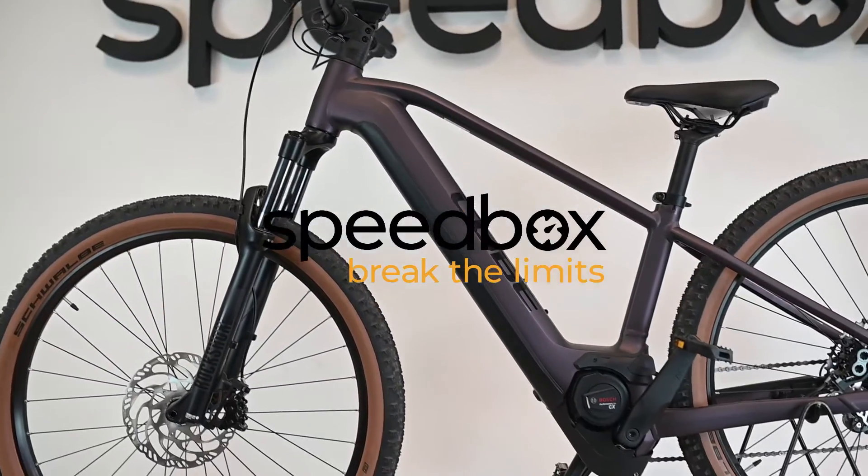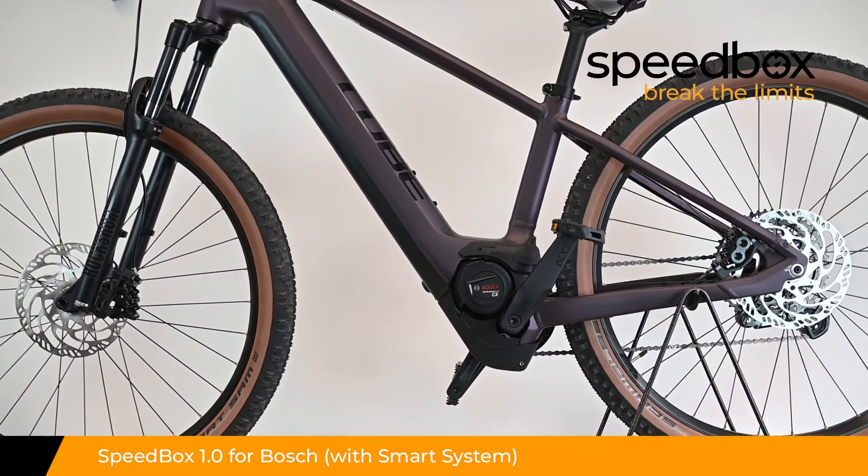Speedbox. Break the limits. Speedbox 1.0 for Bosch, with smart system.